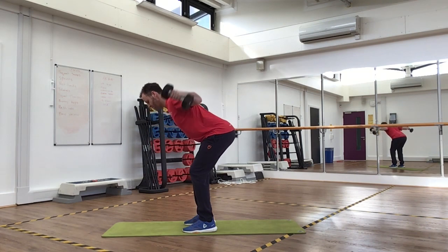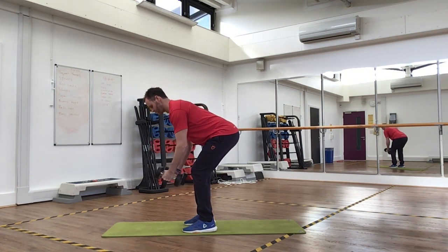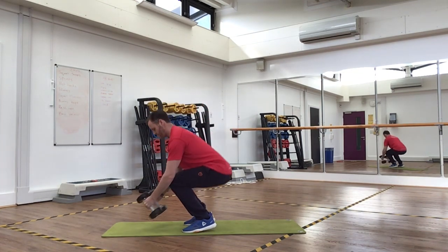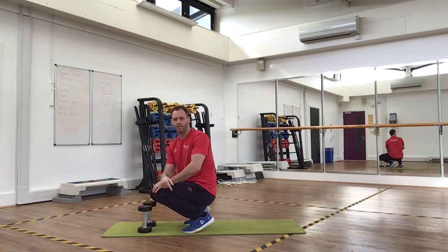Keeping the same bent-over position — back straight — we're going to do a reverse fly. Slight bend in your elbow, bring your weights out behind you, imagining you're bringing your shoulder blades together. Like the lateral raise, don't let the weights just drop — use your muscles to control the weights back down. Do 15 reps, then rest 60 seconds once you've done both exercises, and repeat for another two sets.